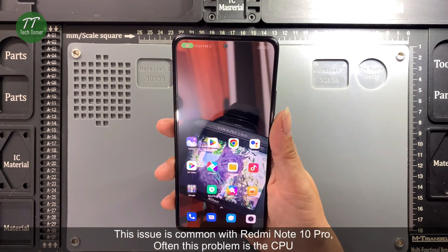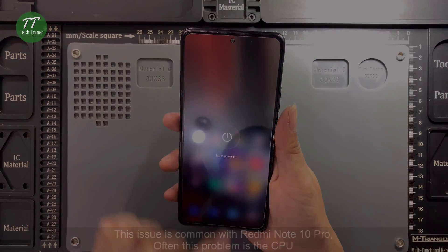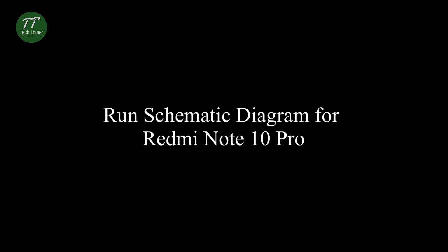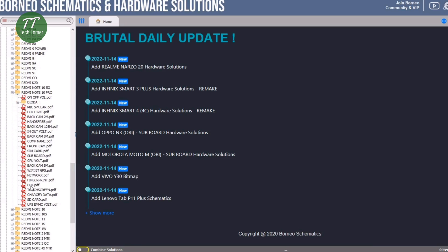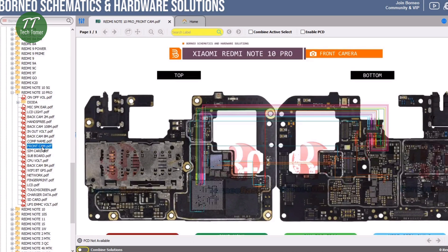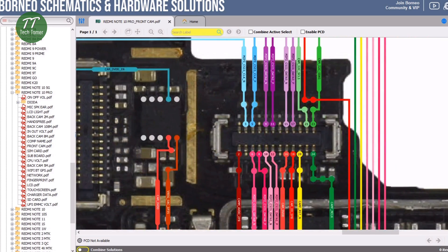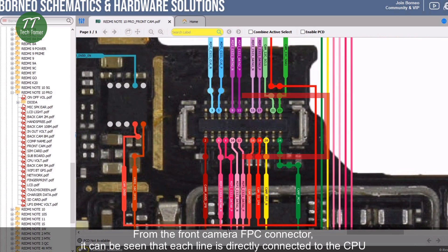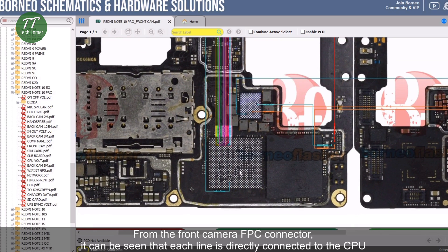This issue is common with Redmi Note 10 Pro. Often this problem is the CPU. From the front camera FPC connector, it can be seen that each line is directly connected to the CPU.